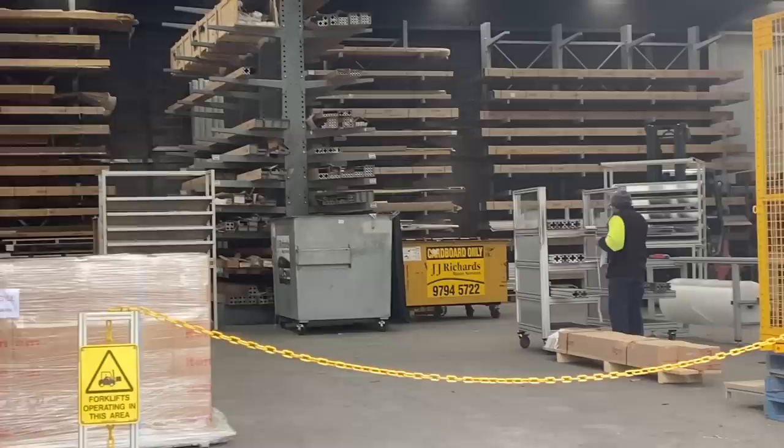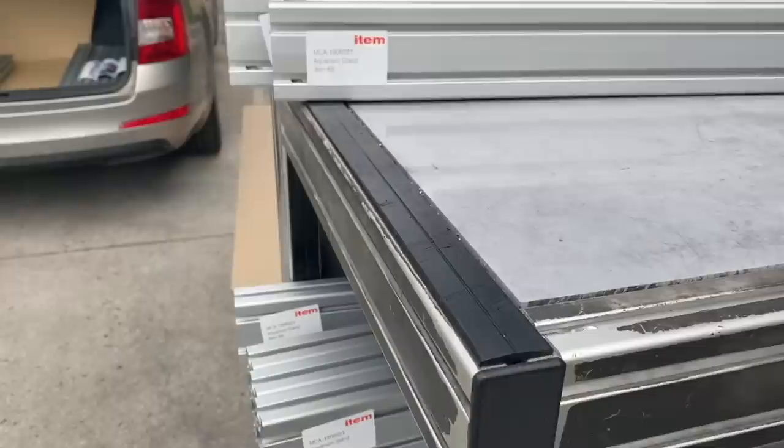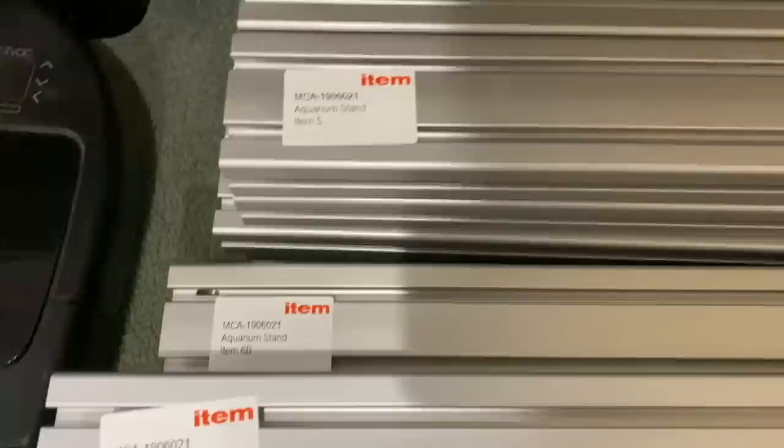I was told to come around the side door and you can see old mate here getting my order ready — he's cut up all the pieces for me, he's done the drilling, he's done the tapping, all the stuff I wanted done to make this a much much easier job. One thing I was super happy with is that they actually label every single one of the pieces, which makes assembly so much easier. I was able to fit a seven-by-three-foot aquarium stand in the back of my station wagon, which is something I didn't think I'd ever be able to say. With the labels I was able to lay them out so I knew that was item one, item three, all the different pieces — it just made life much much easier when assembling.